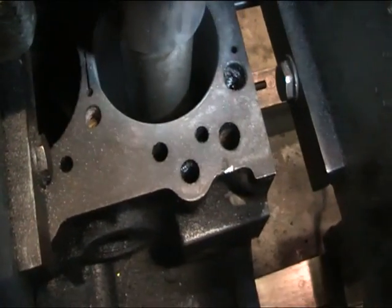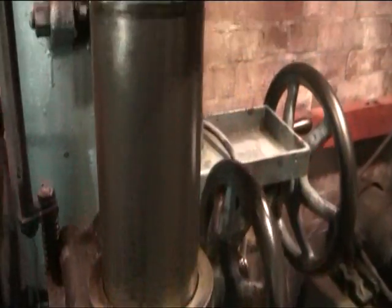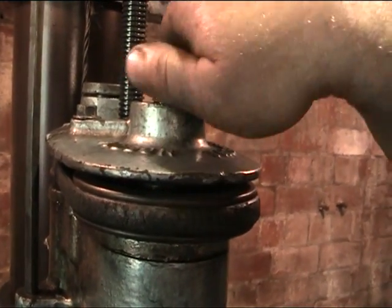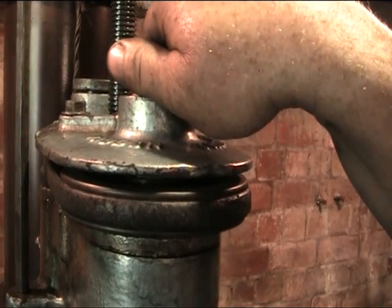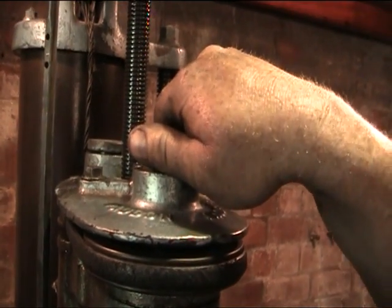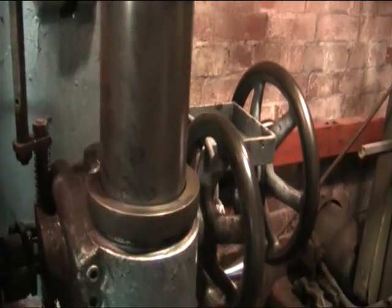At this point we switch off the power for a small while and then come up to the top and re-engage the clutch. This also at the same time as engaging the clutch removes the cutting tool away from the bore, so you don't get that nasty cut stripe. Then knock it out of back gear and the bar returns.